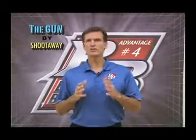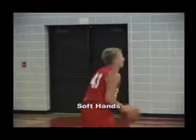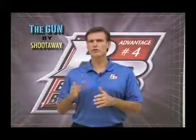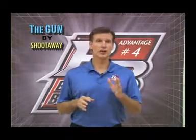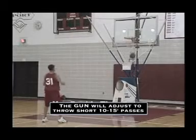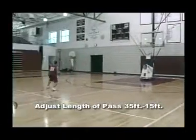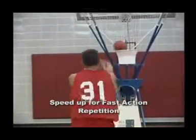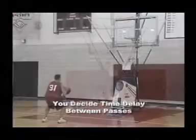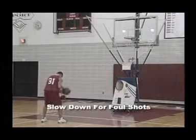The Gun gives you a pass to catch just like in a real game. Catching a game-like pass is a skill you can never get enough of — good players have good hands, and a good catch leads to a good shot. The Gun can be adjusted to throw short ten-foot passes or passes well beyond the arc. The frequency of the pass can be adjusted as well, from rapid-fire repetition to a slower speed that allows you to pose, check, and adjust your form.